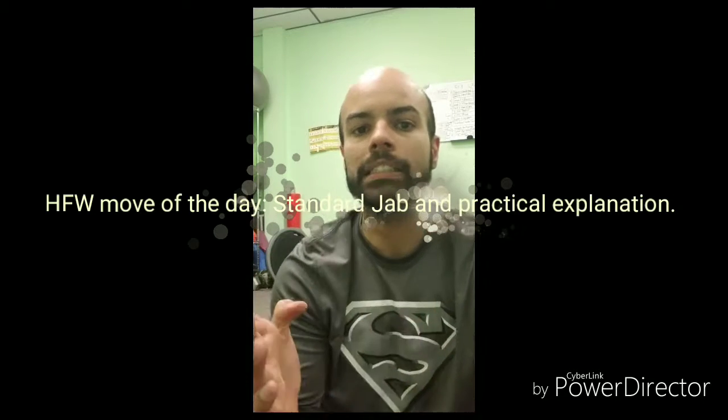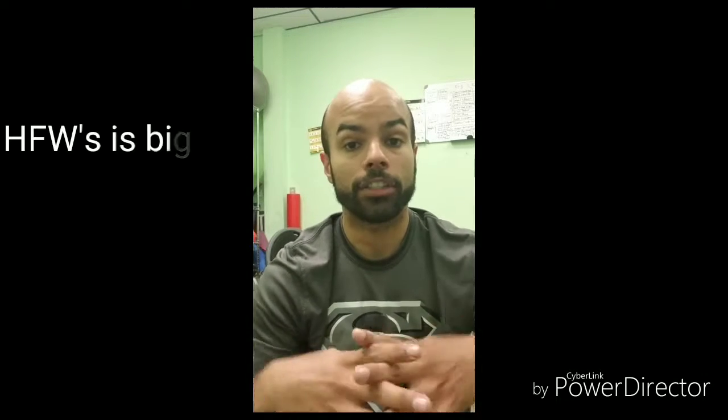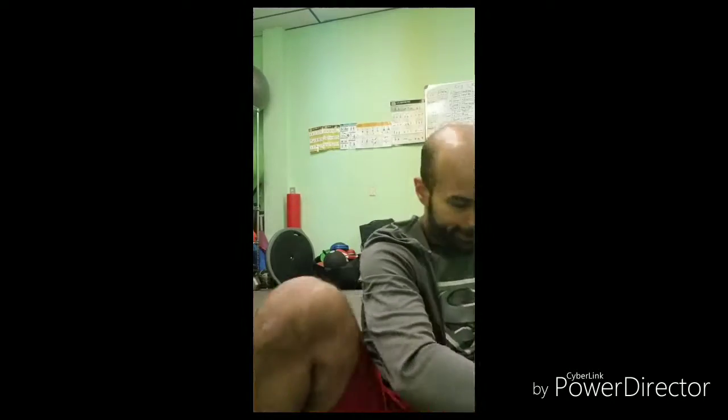Hello everybody, it's Jose from Hernandez Fitness. Today I'm going to talk about the basics of a jab. Here in Hernandez Fitness Wellness, I focus a lot in fitness, wellness, and self-defense. So it's only natural that I teach you all the basics step-by-step. So without further ado, let's get to it.